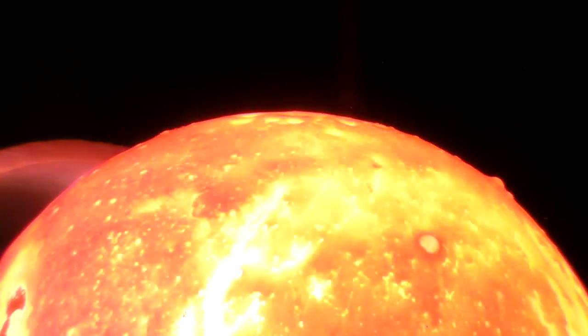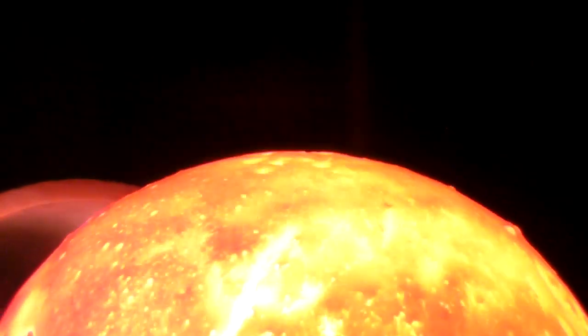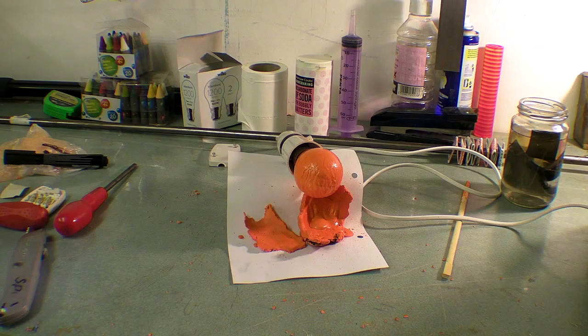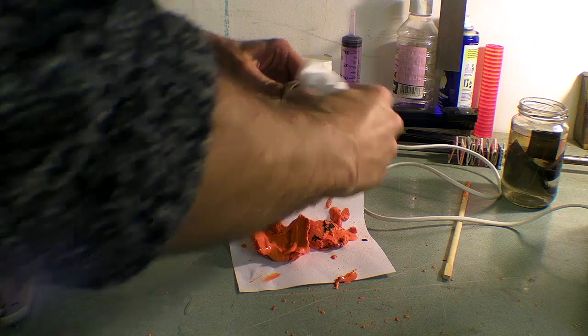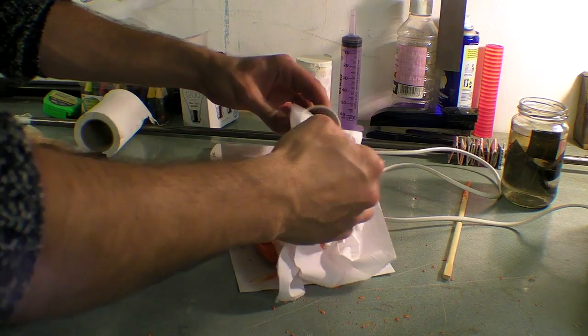Interestingly, the molten crayon left on the bulb now resembles the surface of the sun, even with convincing solar flares. I left the bulb to cool before dismantling and throwing it away.